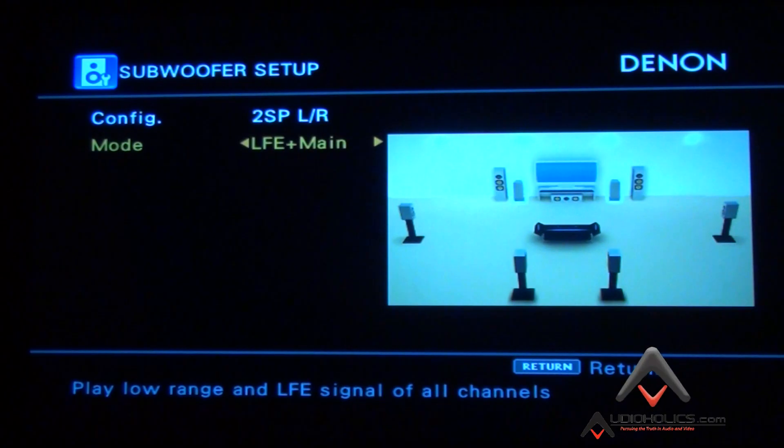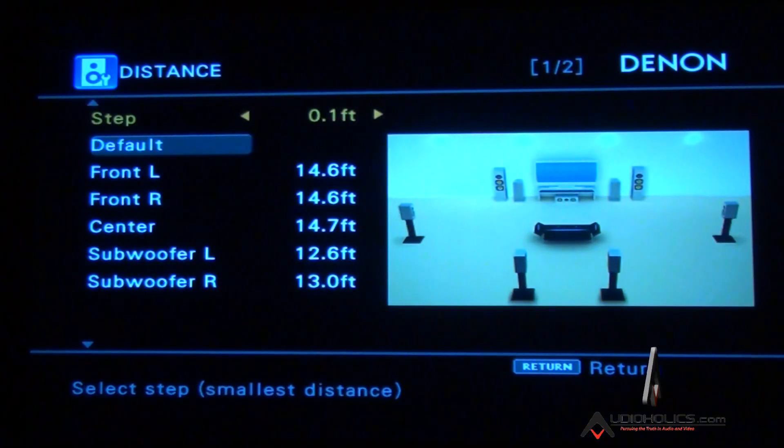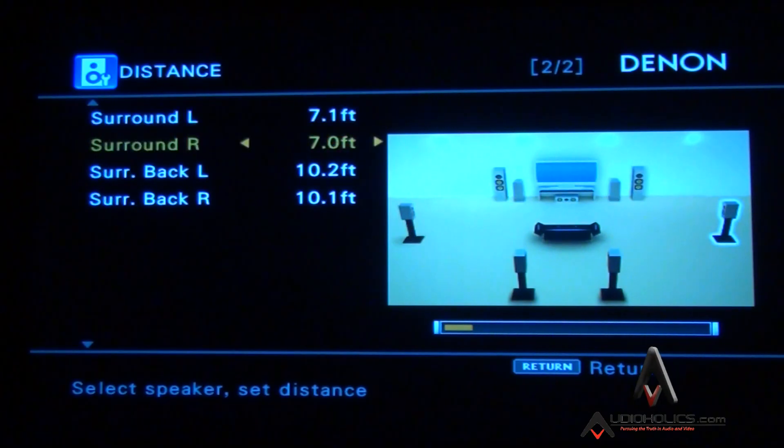Next is distance, and this is where you need to break out your tape measure. Most lower-end products give you one-foot increment adjustments, but the Denon is so precise it gives you 0.1-foot increments. You could use the auto setup microphone — it's very accurate at measuring distance — or do it like I do: use a tape measure from each speaker to the primary seat. You'll see front left, right, center, two subwoofers, surround left and right, and surround back left and right. Ideally get all speakers as equidistant as possible to the sweet spot.